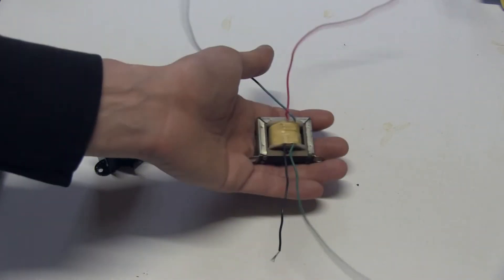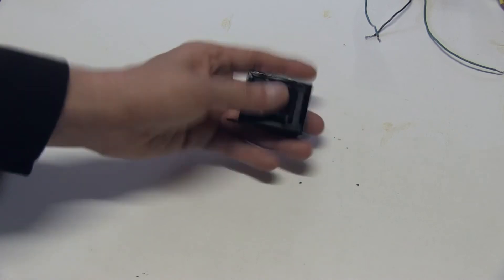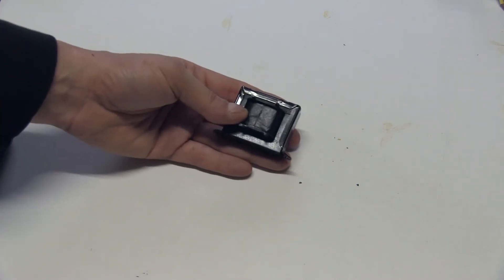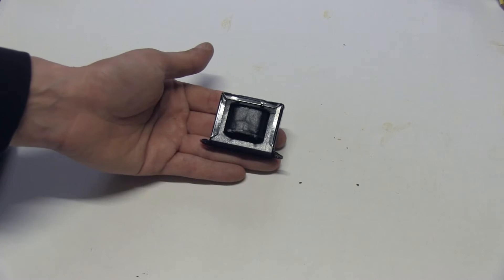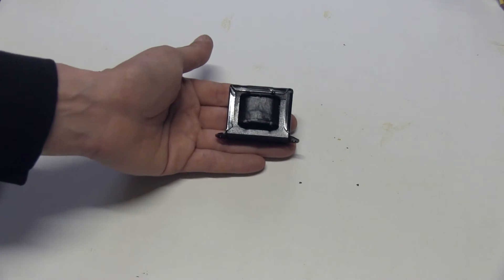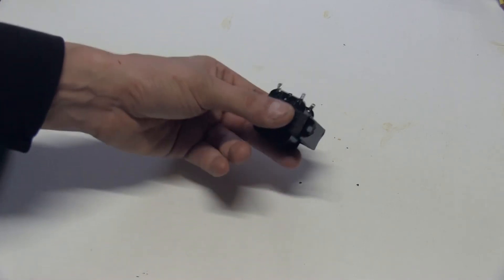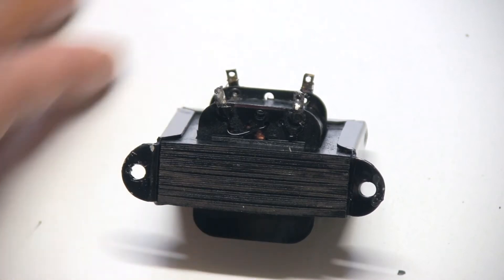But what about this one? This was given to me and I have no idea of its performance or what it's useful for. I'm not going to use this transformer on a customer's amp unless salvage parts are specifically requested, but for prototyping or building your own amplifier it might be pretty interesting. We're gonna see how we can identify which winding is the primary or the secondary.